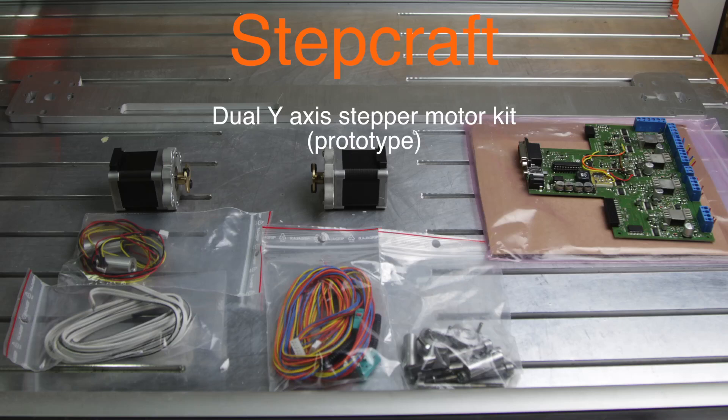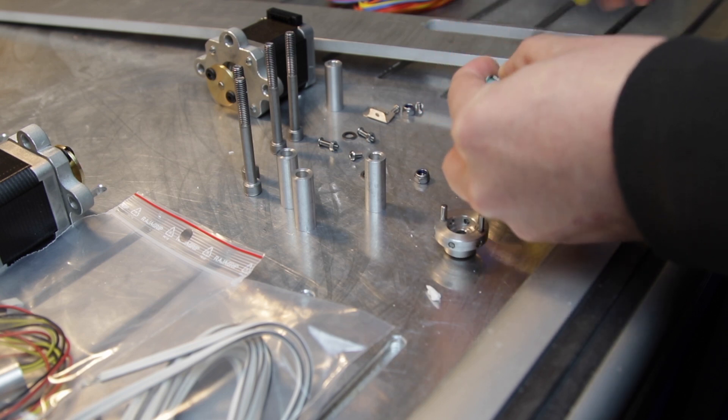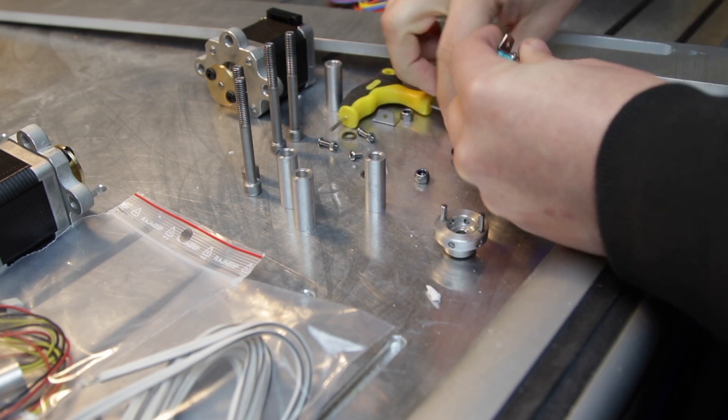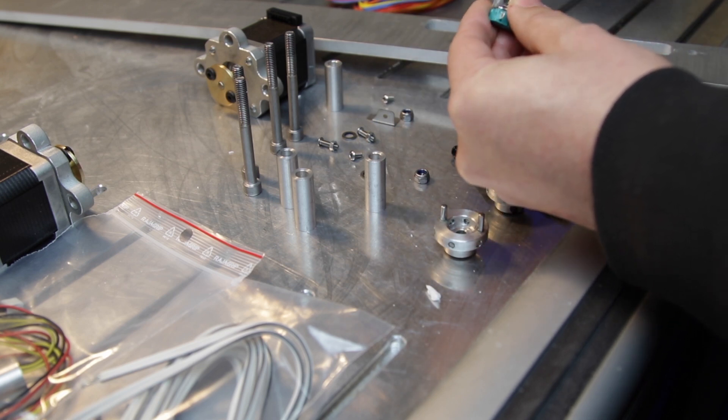A few months ago I posted on the Stepcraft Facebook group a mod that I made to use two stepper motors on the Y axis. Stepcraft decided to pick up the project and made a few improvements. They let me have the prototype for a few days, so let's go over the assembly and do some testing.